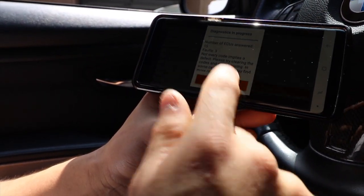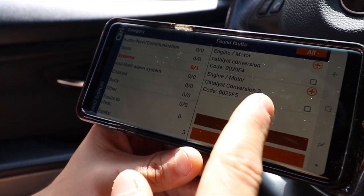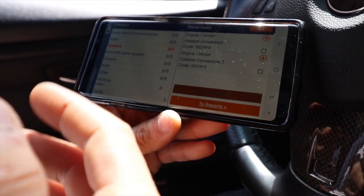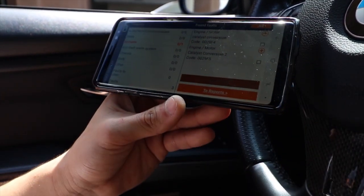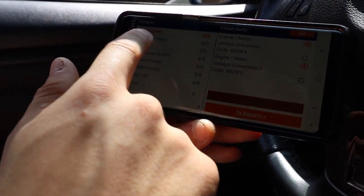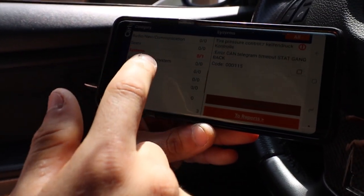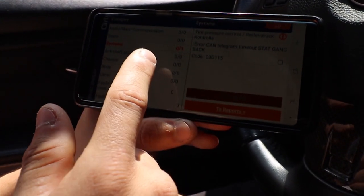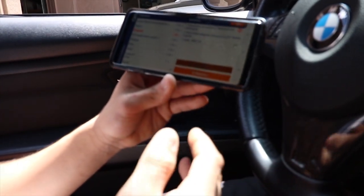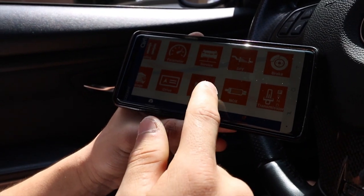There are three faults that it gave us. Clicking show faults, it's showing us two faults for the O2 sensors - basically the catalytic converters - and that's mainly because I'm catless right now and don't have any sort of tune, so I do have a check engine light on just for that. Whatever shows in red tells you where the faults are. Clicking on motor shows those motor faults. For tire pressure, I don't have a tire pressure light on right now, but it's probably telling us the tire pressure monitoring system needs to be reset.